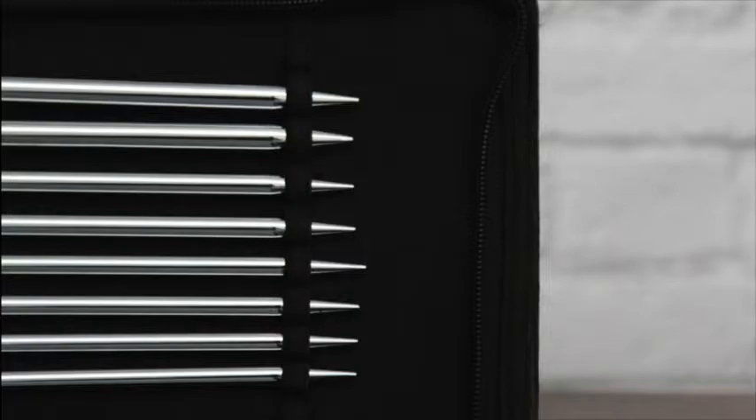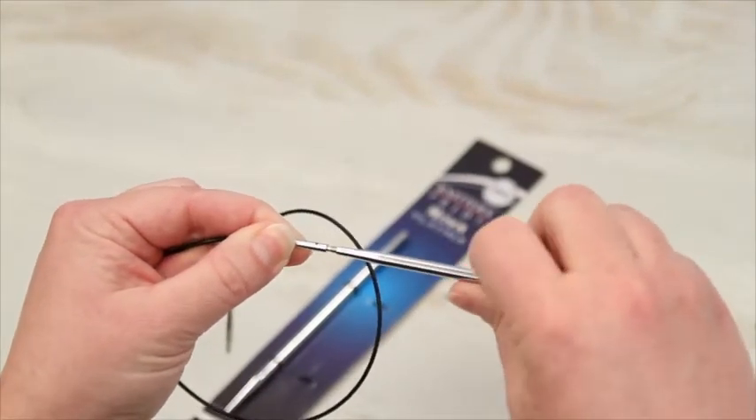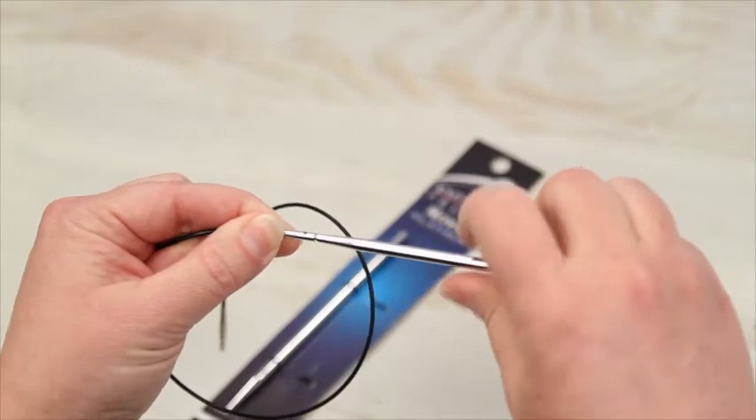The tips are perfectly pointy. They are ideal for all knitting projects, including lace. The circular needles have the same flexible cords with smooth joins as the rest of Knitter's Pride circular needles.